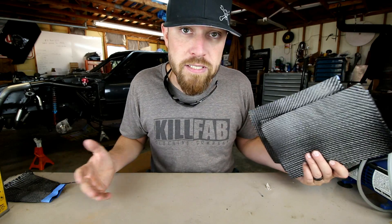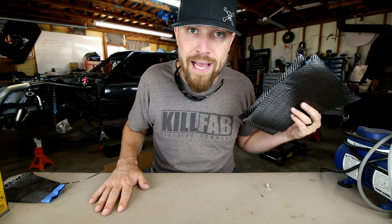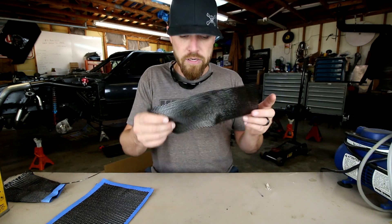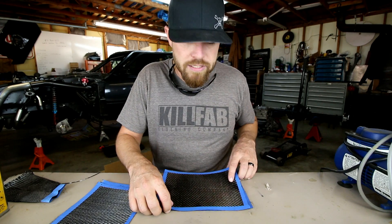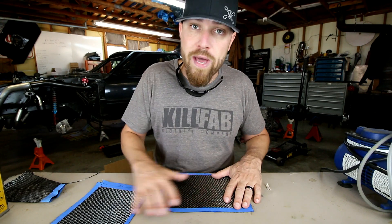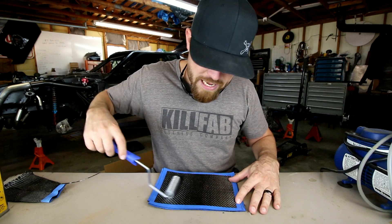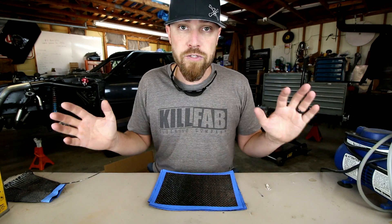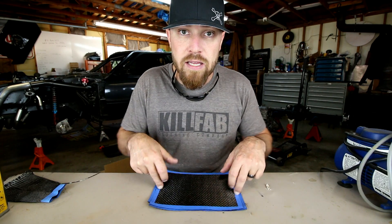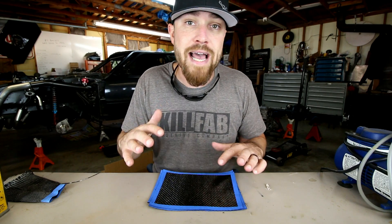Now to the actual process of laying up the carbon fiber. We're going to act like this is the mold and we have four layers of carbon fiber. You've already put down your wax and PVA. You're going to start laying in your carbon fiber, wet it out with your resin. Second layer — if you want to get fancy, put it at 45 degrees for strength. Third and fourth layers, same thing — get it all wet out. They make rollers to help get the air bubbles out and wet out the fabric even better.